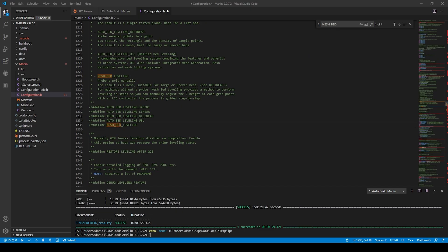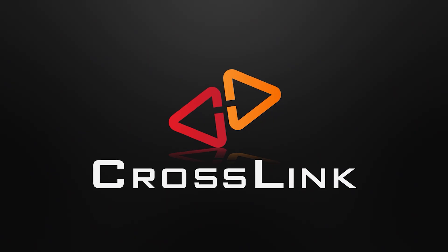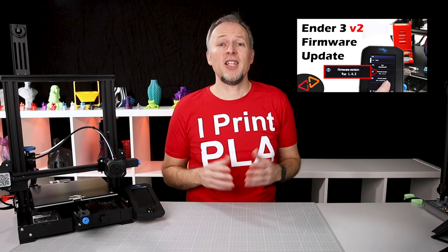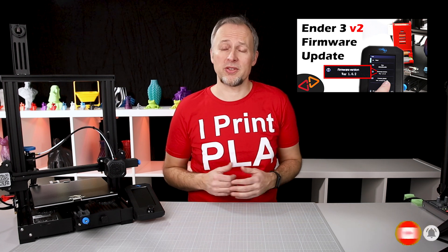Daniel Crosslink, welcome back. Today I'll talk about how to upgrade your Ender 3 v2 to the latest Marlin firmware. In the last video I talked already about how to install the latest Creality firmware on the Ender 3 v2. I can highly recommend watching that video because it explains in detail how the general firmware installation process works. We're going to touch those steps today as well, but just briefly because this video is more focused on the Marlin part.